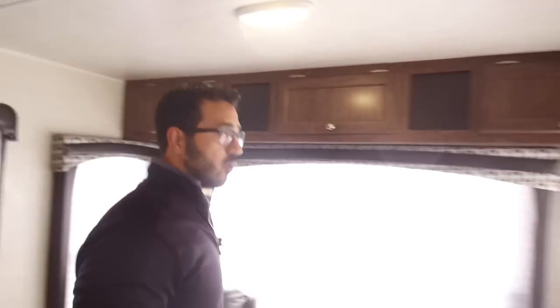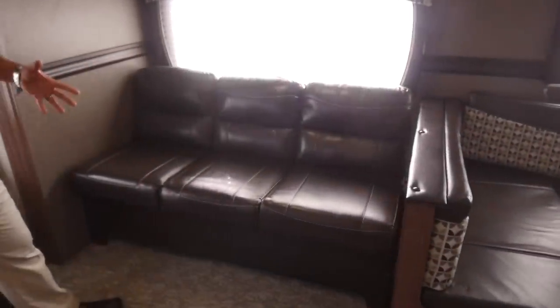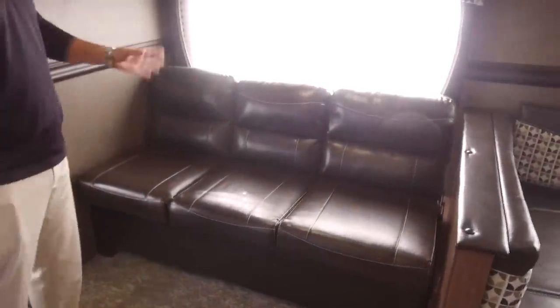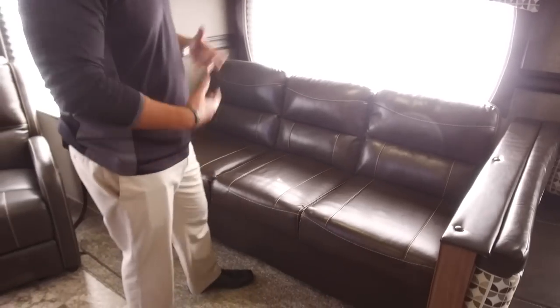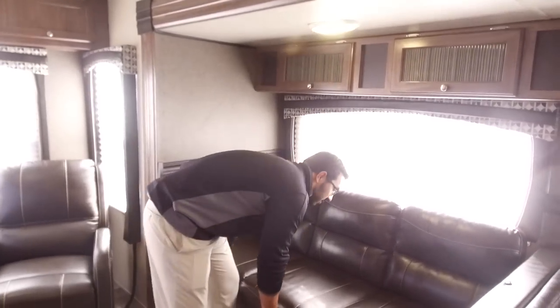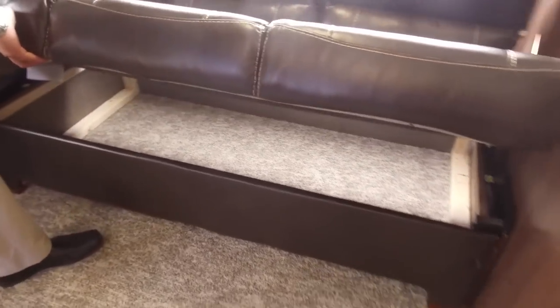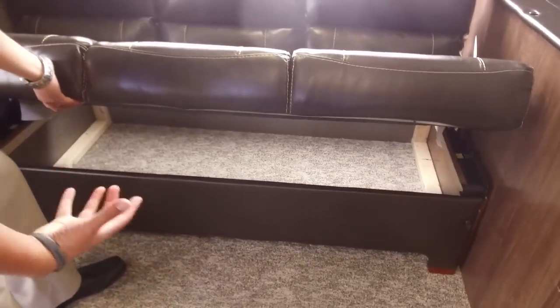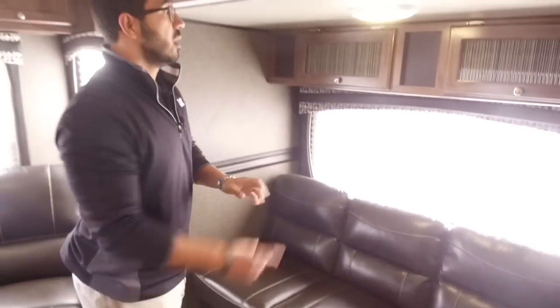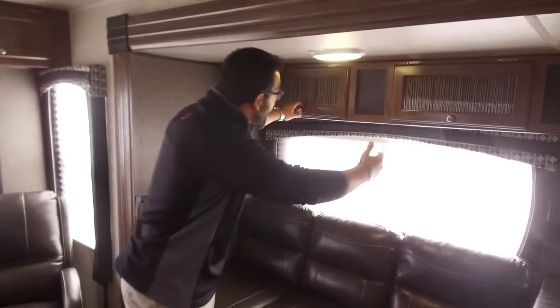And then over here is the super slide. Right here is your sofa, so you can have that conversation. It's a jackknife style sofa, so it does drop down into a smaller bed, but the big advantage of a jackknife is the storage you get underneath. You want a place to store all your bedding and some of your bigger, bulkier items — that is an excellent spot. You'll see you have a bunch of windows in this slide as well, again helping bring in that natural light.